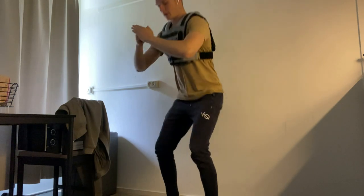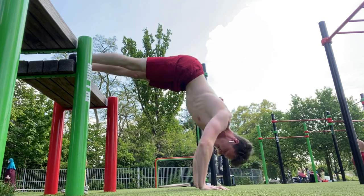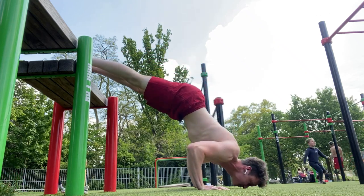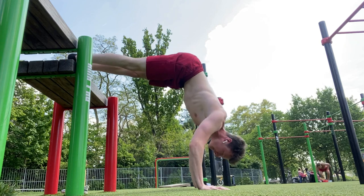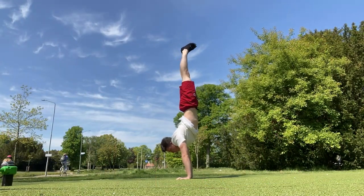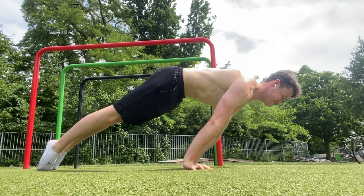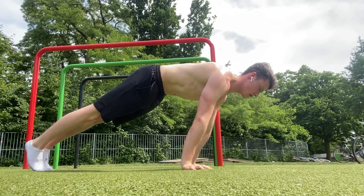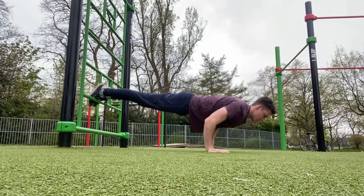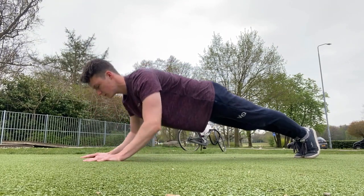Thursday is another handstand push-up day, but a little bit less intense so I don't overtrain my muscles. This day mainly focuses on lighter progressions and technique, with for example the pike push-up and negative handstand push-ups. After these I will further improve my 90-degree hold or the planche, by doing 90-degree holds, planche leans, or tuck planche. I also focus more on chest and triceps, finishing with different push-up variations and triceps isolation exercises.